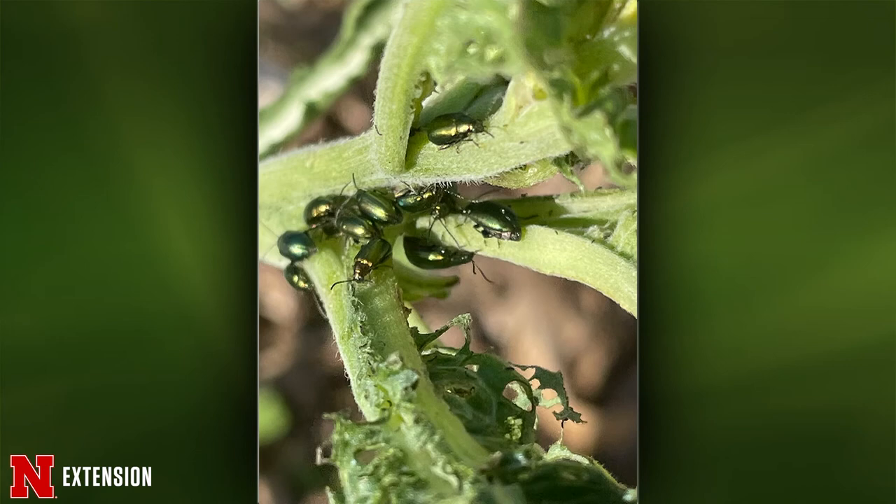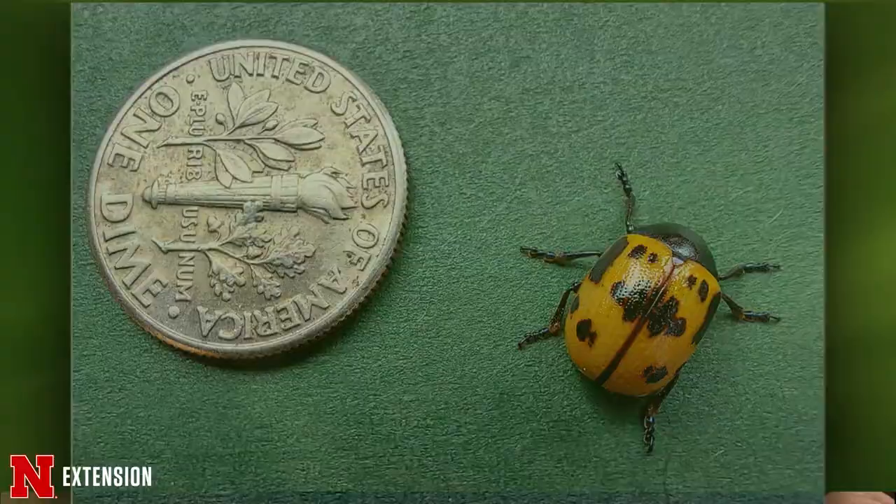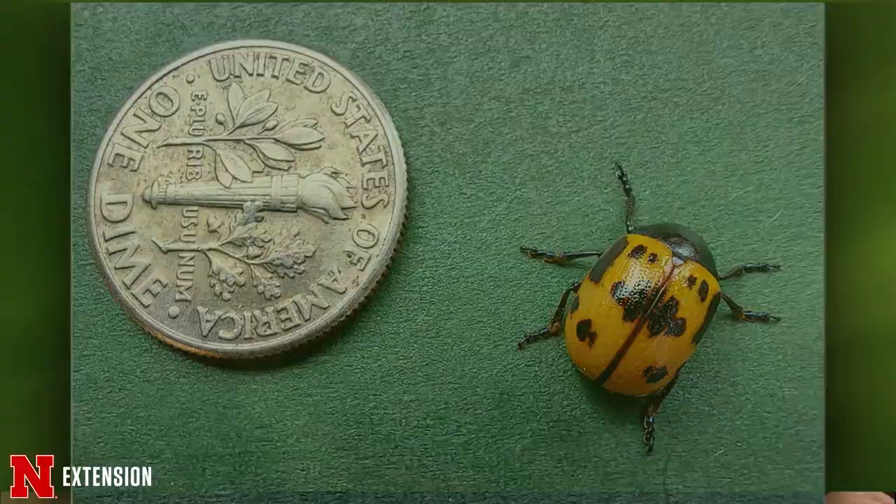The next picture: a viewer asks what this insect is — good guy or bad guy? I'm going to say that it's a swamp milkweed leaf beetle. It eats milkweed, but it doesn't ruin the milkweed — there's still enough for monarchs. Totally fine.